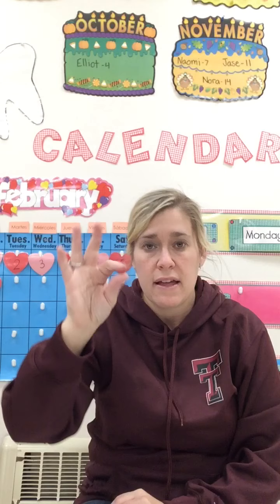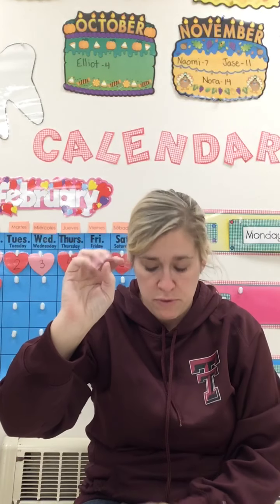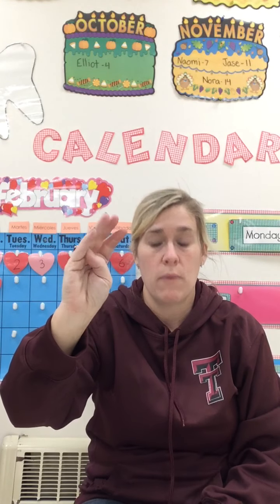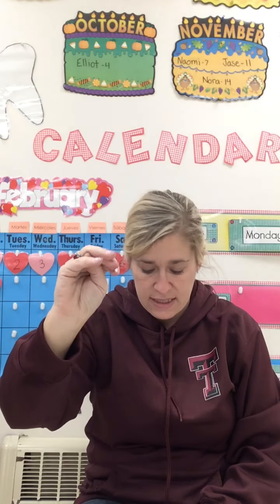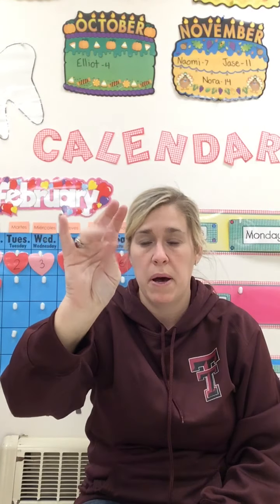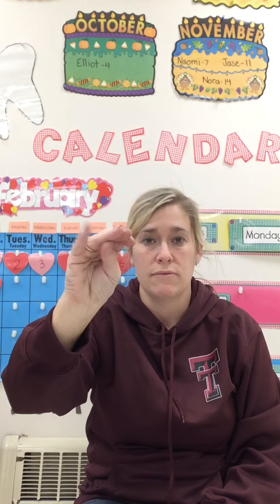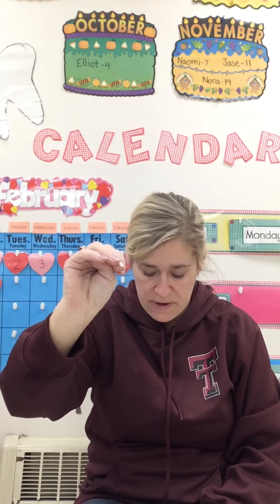I'm going to tap it out. Ready? T-U-B — Tube. You tell me what it is. W-A-V — Wave. K-I-T — Kite. D-E-P — Deep. Good job. R-U-D — Rude. H-O-P — Hope. Very nice.